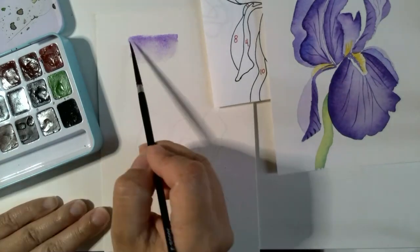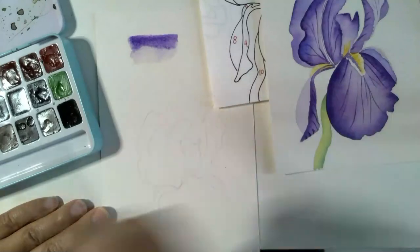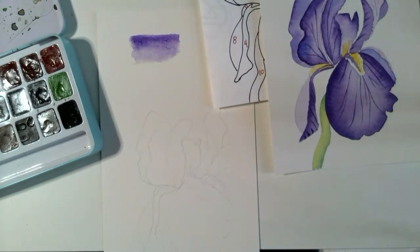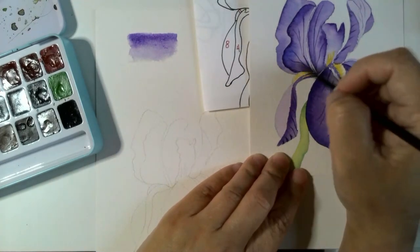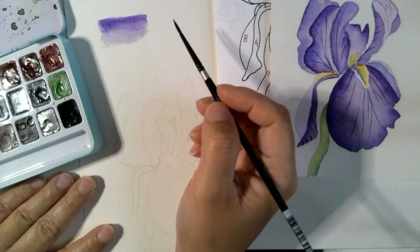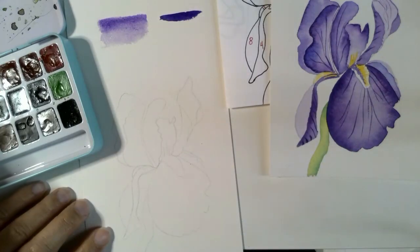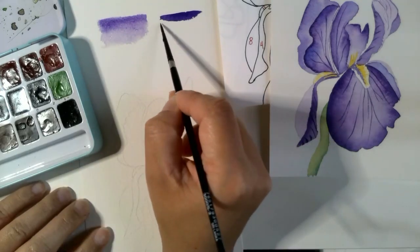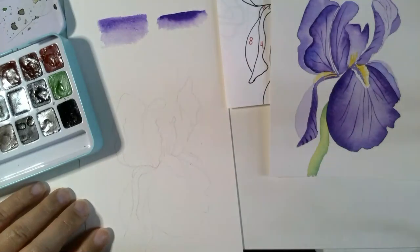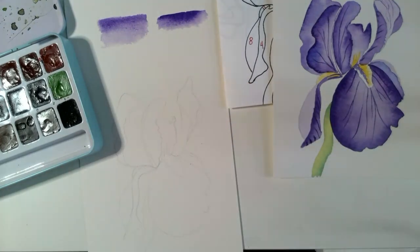If it's not dark enough, you can go back as long as the paper is still wet and add more paint. You can see how it goes from dark to light — that's the technique we use here as well as with these petals. Another way to do it is to take your paint pretty concentrated — less water, more paint — and paint a line. Then rinse off your brush and use just water to soften this edge. That's another way to do the same thing. We'll use both when doing the petals.